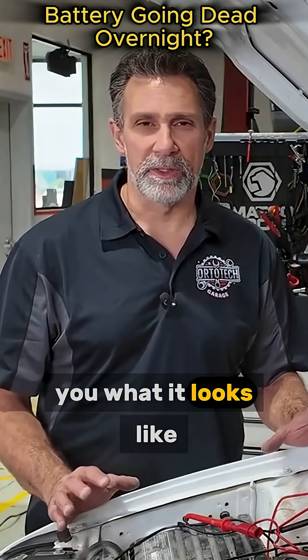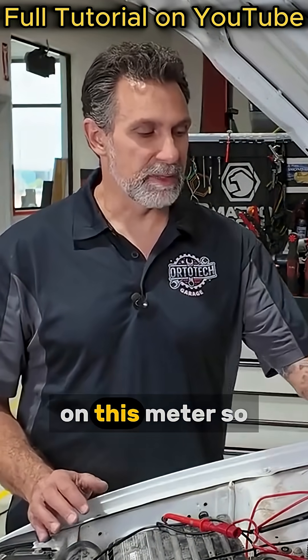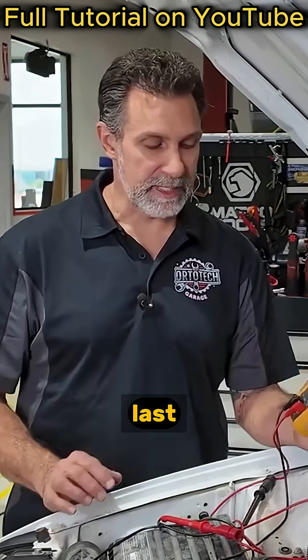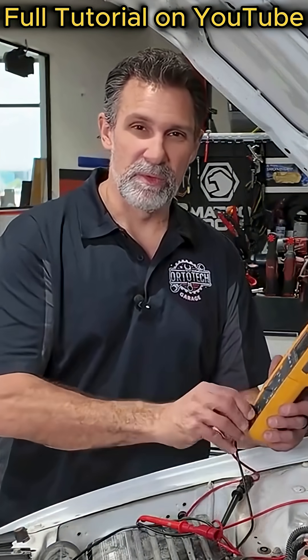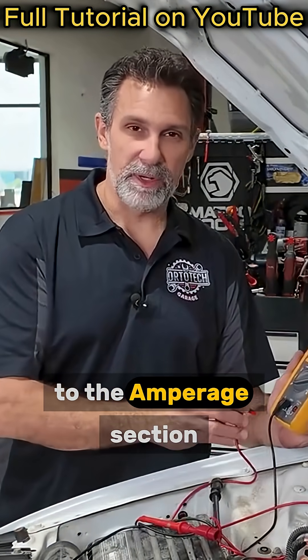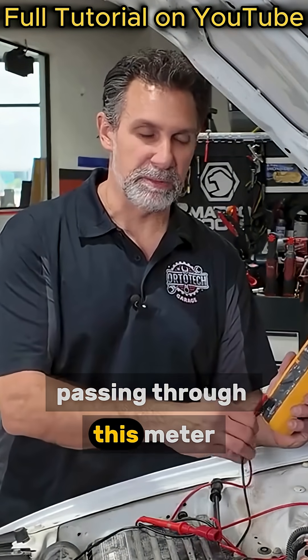I'm going to give you an example of how this works and show you what it looks like. The first thing we need to do is switch the leads around on this meter — we were measuring voltage last. Turn the meter off and switch the red lead over to the amperage section. This one here is fused for 10 amps, so we can handle anything up to 10 amps passing through this meter.